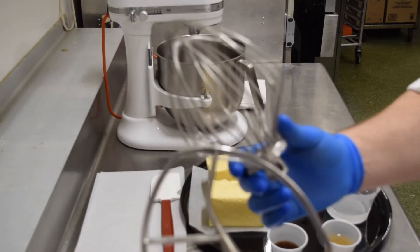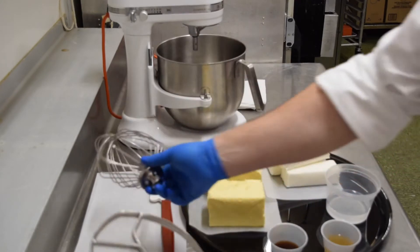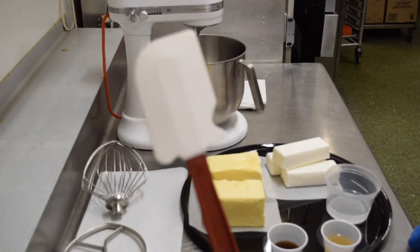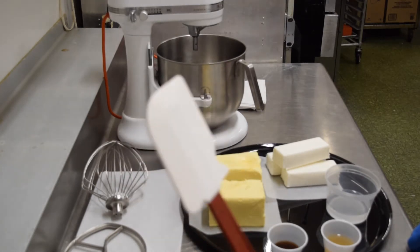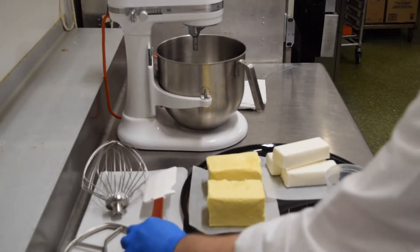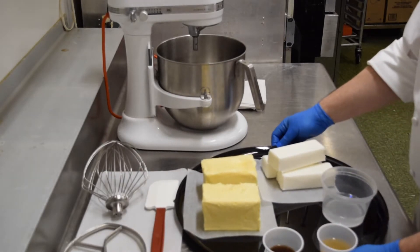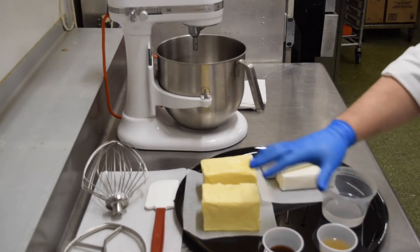So we need the whip and the paddle attachment for the KitchenAid. We also need a rubber spatula for scraping the bowl and getting the buttercream out when it's done — a rubber spatula really comes in handy. Now let's go over our ingredients.